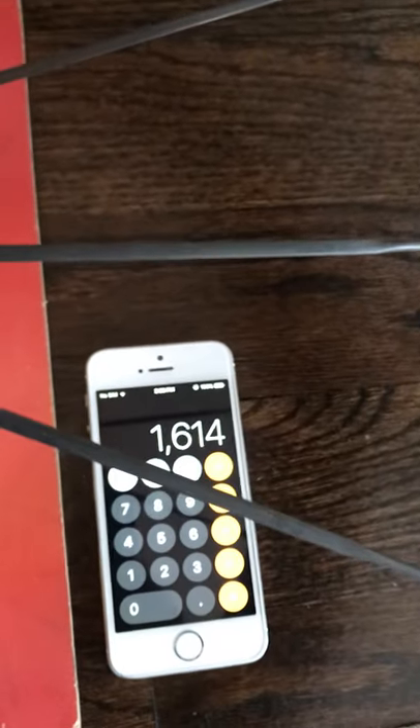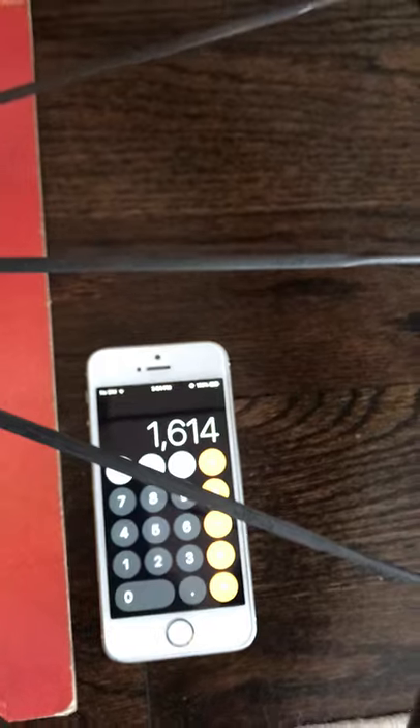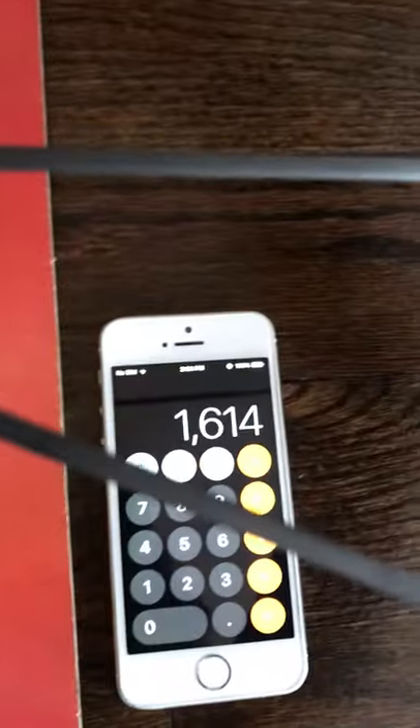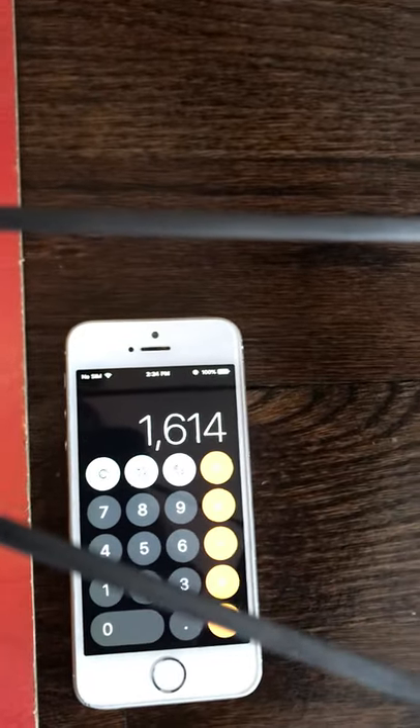That gives us a grand total of 1614 grams. Not too bad — that does include rim tape for tubeless, but does not include through axles. 1614 grams. Thanks for watching, peace.